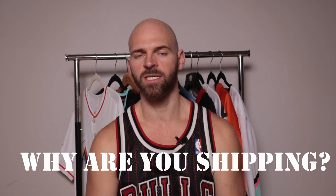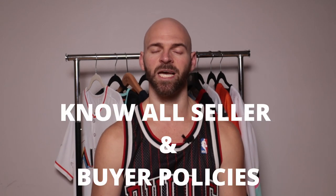Step number one is going to be: why are you shipping this jersey? It seems basic but it's really important. Are you trading a jersey with a friend? Are you sending a family member a present? Are you selling a jersey — friend to friend, or via a third-party app like Facebook Marketplace, eBay, or Mercari? If you're selling on one of those third-party apps, it's extremely important to know their seller and buyer policies, as well as any policies for transferring money like PayPal, Zelle, Venmo, etc. You've got to know the ins and outs of these to save yourself and your buyer as well.